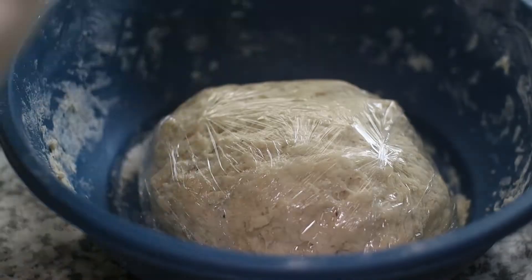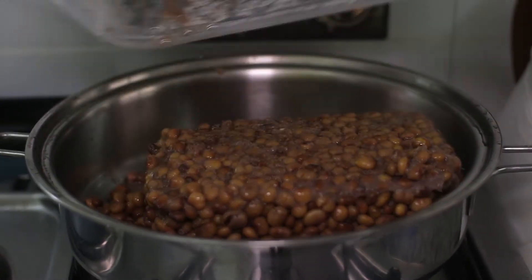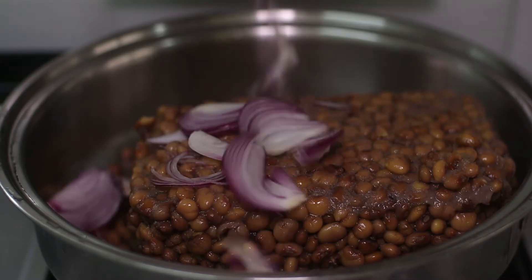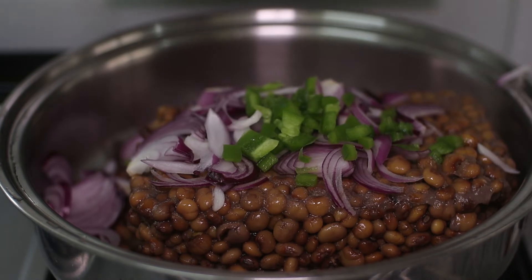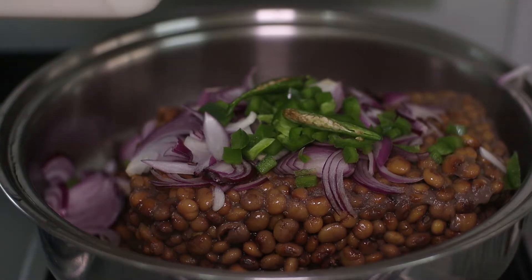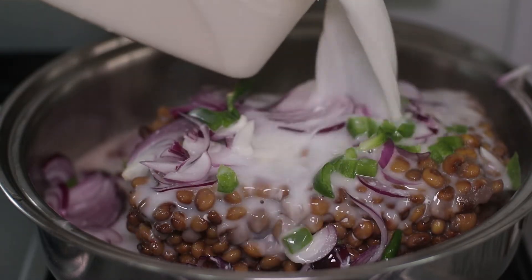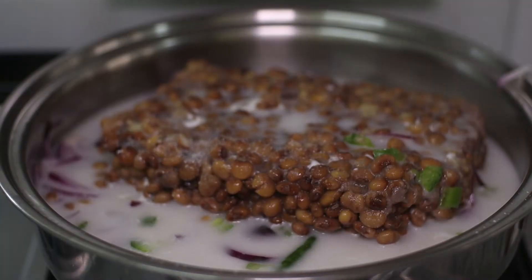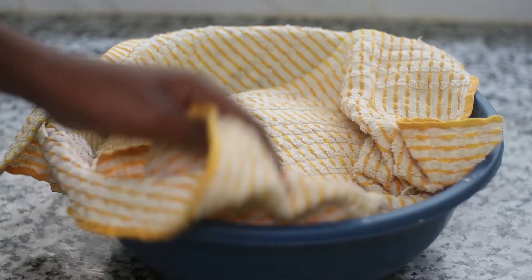While the dough rests, we can start on our mbahazi. Add in your almost fully unbrowned pigeon peas — make sure they are pre-boiled but not too overcooked. Add in your thinly sliced onions along with some stock and some coconut milk. I'm using pre-made coconut milk we had made a couple of days before and kept in the freezer; I'll leave my coconut milk recipe in the description box below. Add some pili pili and some salt — pili pili is crucial for mbahazi or any sauce you're making.